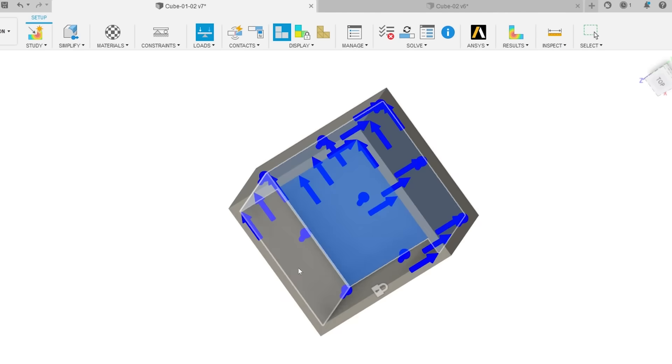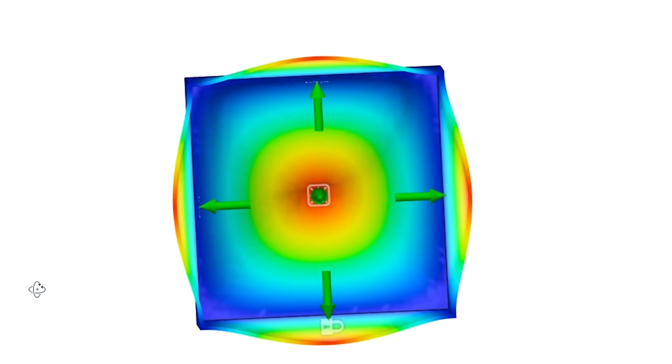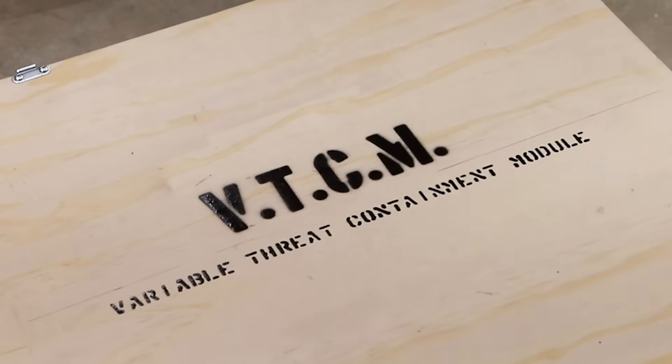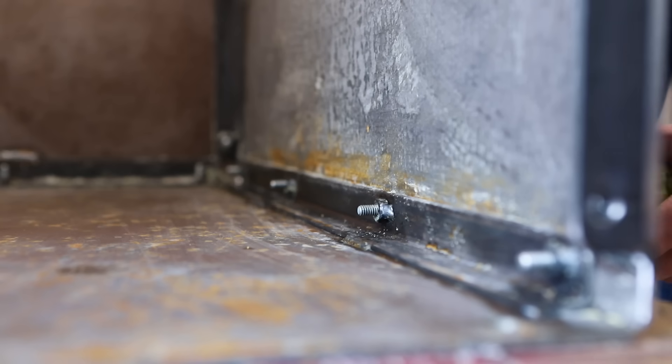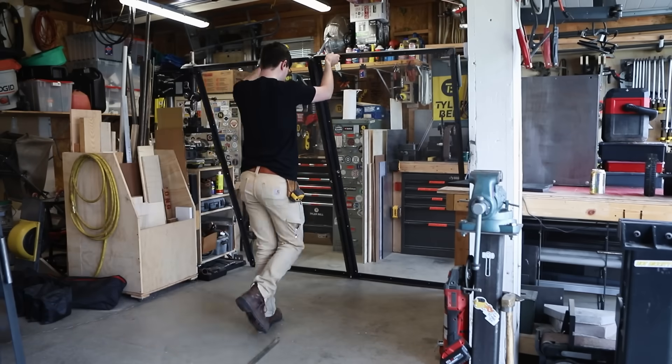Knowing it takes 43,000 psi to keep ice from expanding, there could be serious potential energy built up in these boxes. I did stress analysis for the first time, and the simulation agreed with my prediction: even quarter-inch plate won't be near enough to contain the might of ice. There's potential for this to be really dangerous, but since ice is a solid I don't think it'll explode like a gas. I am worried about small steel fragments, hence the Variable Threat Containment Module — a containment box made of steel plate and bulletproof glass. I'll also be behind a blast shield.